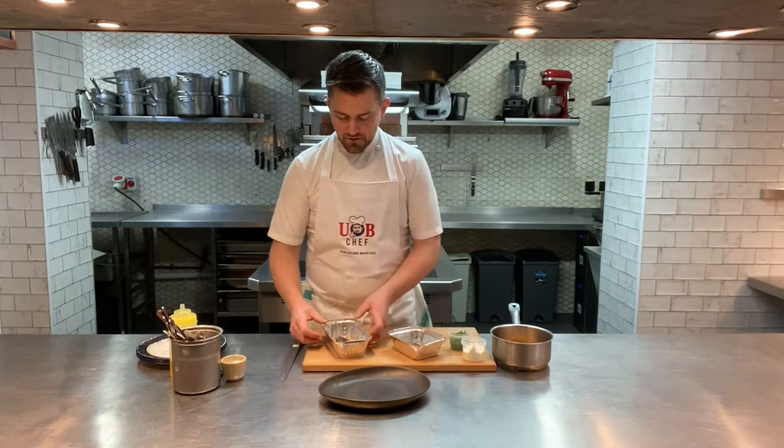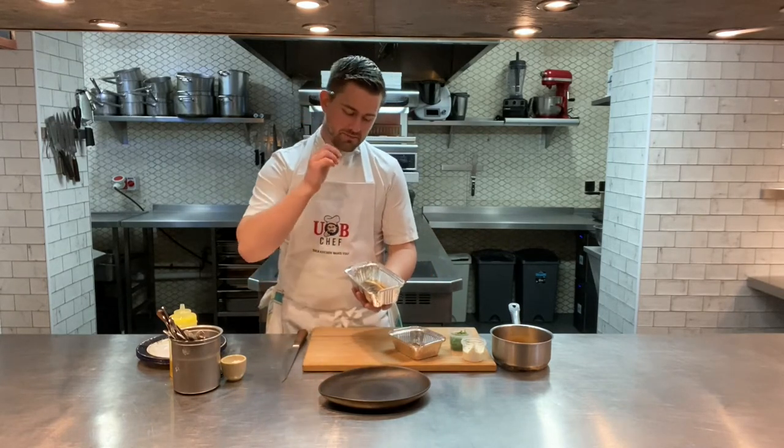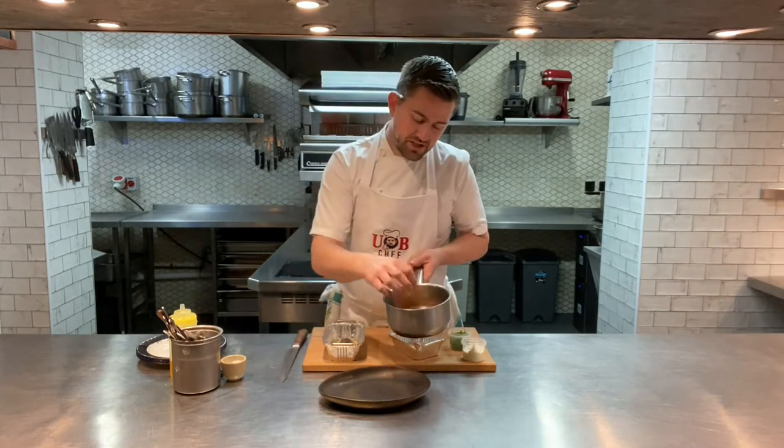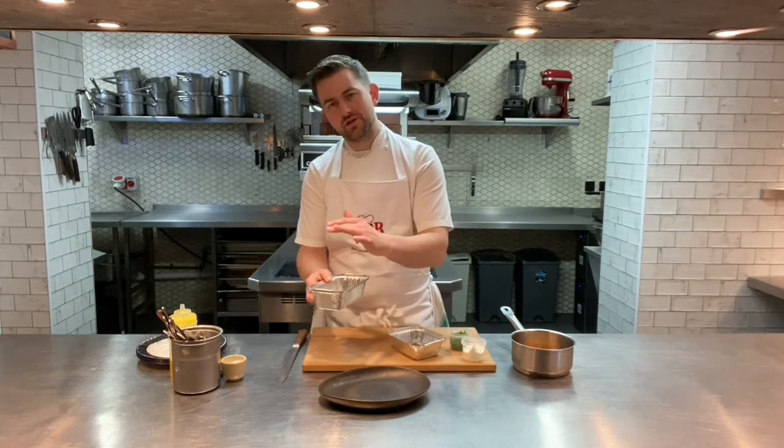Moving on to starters now. First one is Escabeche of mackerel. You've got a lovely fillet of day-boat mackerel — it's been scored, blowtorched, and then sat into a liquor made using saffron, cherry vinegar, shallots and carrots. We're finishing this in the pan with some peppers as well. The escabeche liquor sits with the fish and almost just finishes off cooking it — so it's left slightly raw but absolutely safe to eat. This goes under the grill for about two to three minutes, or in the oven for about four minutes.